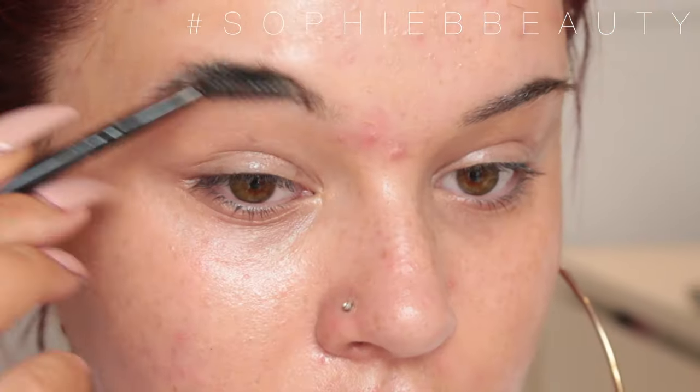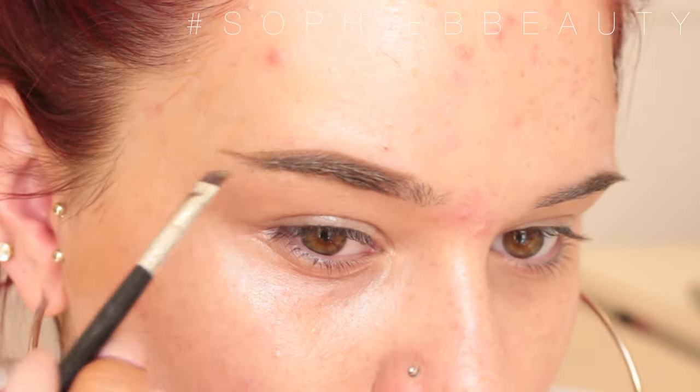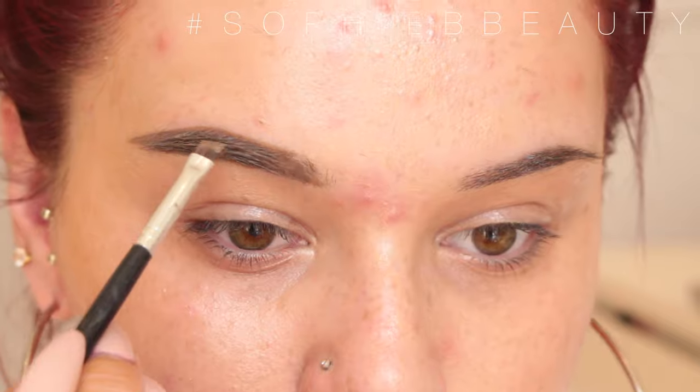I'm going to go in and do my brows using the Anastasia Dip Brow in Soft Brow. My tutorial will be linked down below if you want a more in-depth video on it.